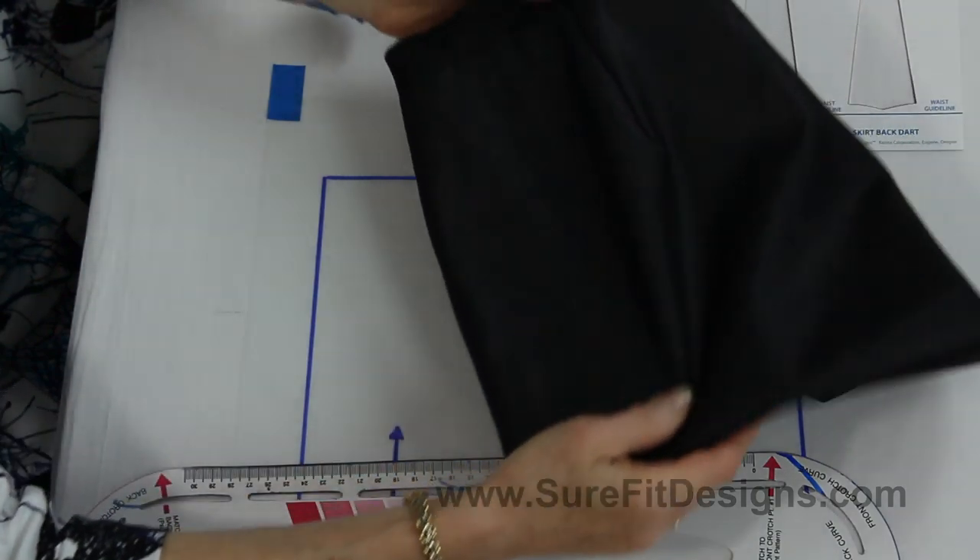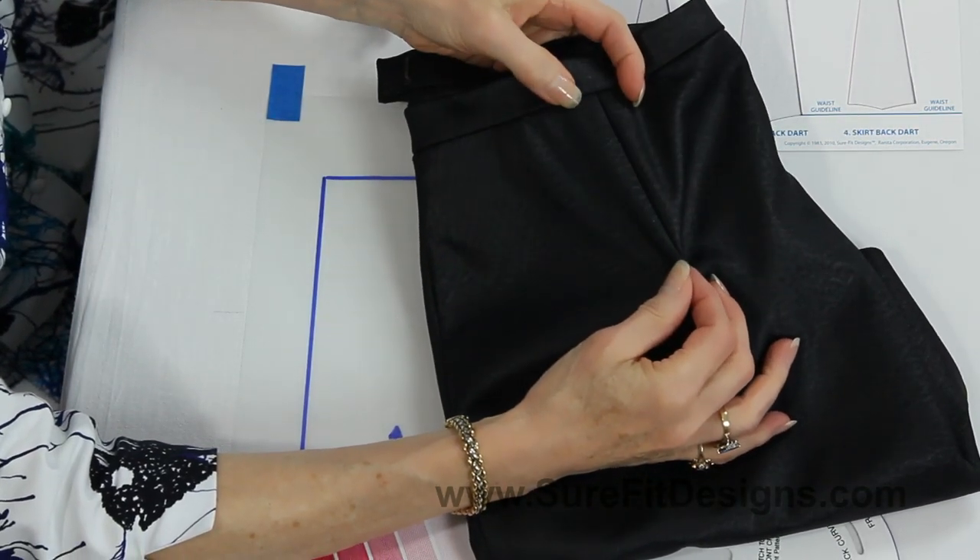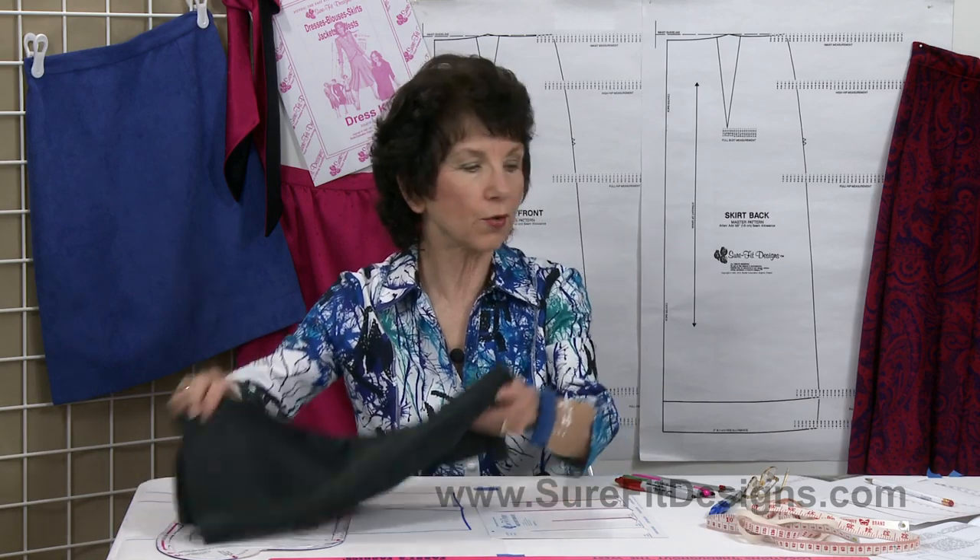When you get your skirt test done and it's completed, you may end up having a little pokey right here at the tip of that dart. That could be coming from inappropriate stitching — you haven't stitched to a nice crisp point at the end — or it could be that the dart simply needs to be changed because the shape for your body is not appropriate yet. So let's take a look at the pattern.